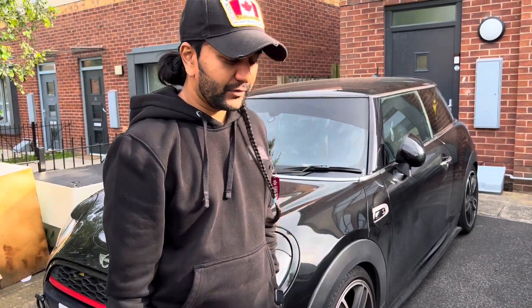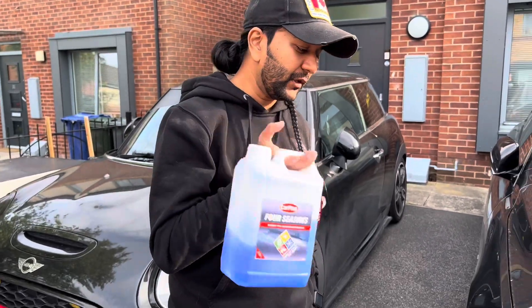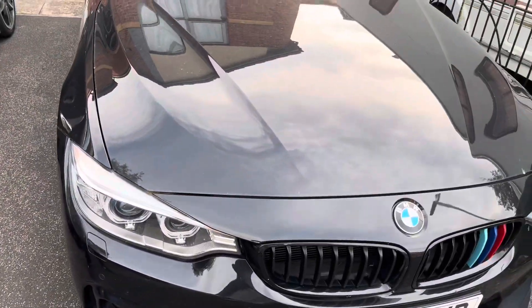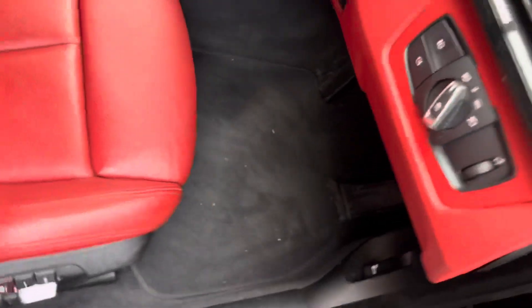Hi guys, welcome to my YouTube channel. Today I'm going to show you how to put in the windscreen washer on the BMW F36 Gran Coupé. The foot pedal, which is that one there, and you pull it twice — it will show you times two.